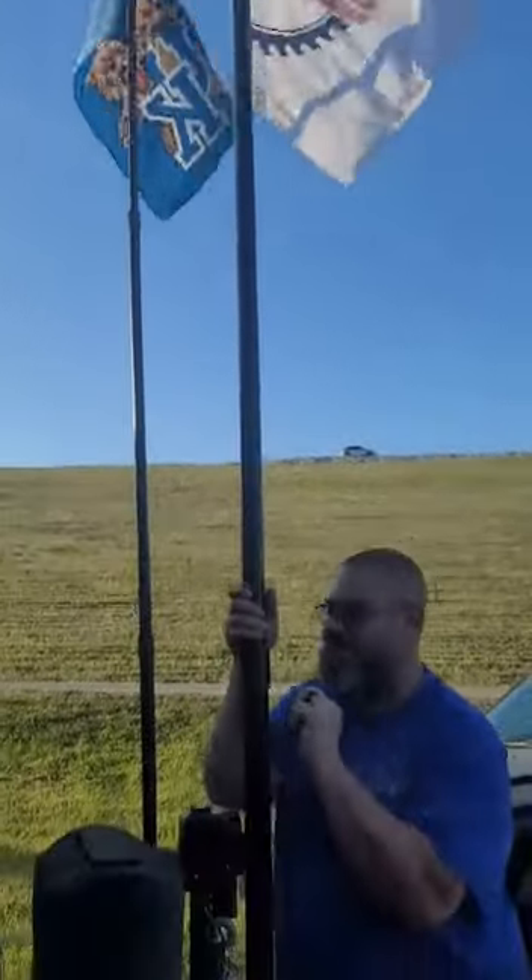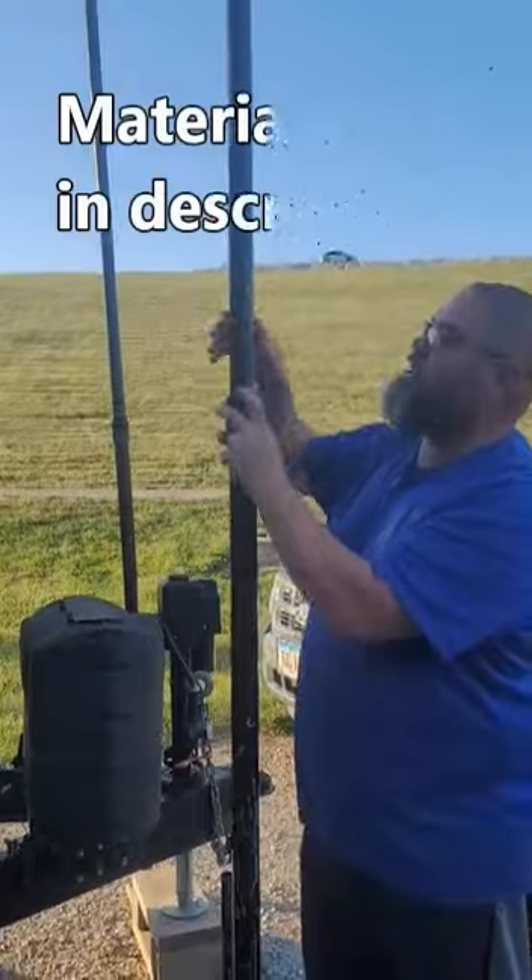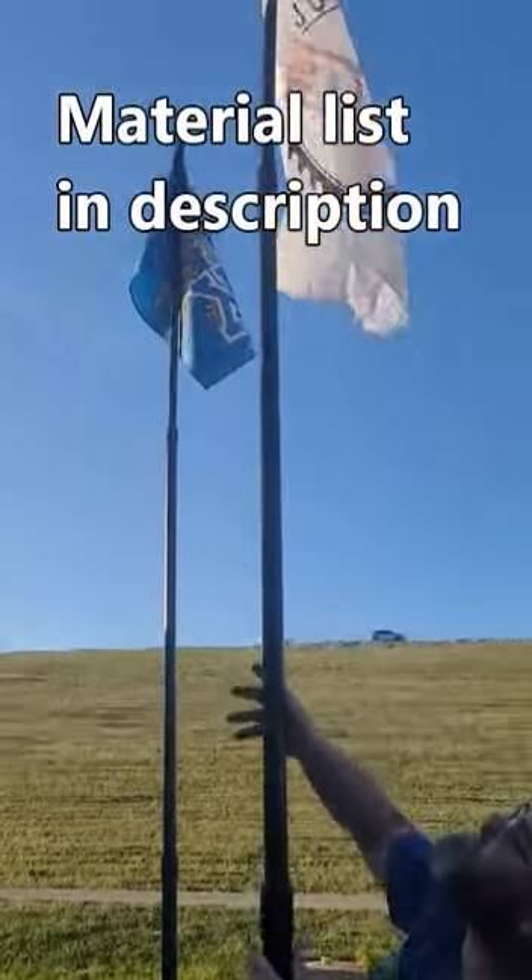These are five-foot sections — coupler, bushing, inch and a half, inch and a quarter, one inch.